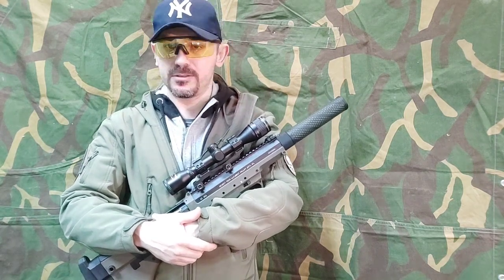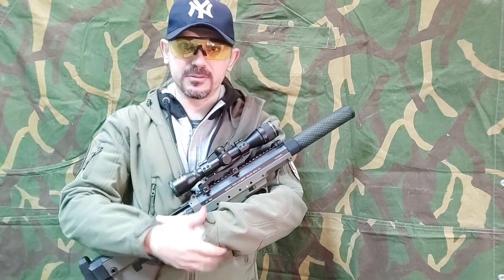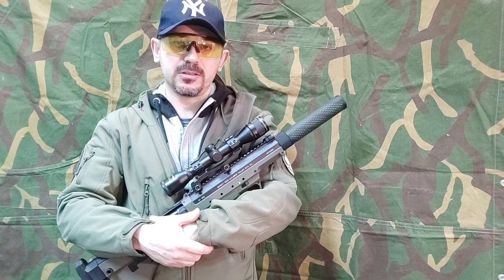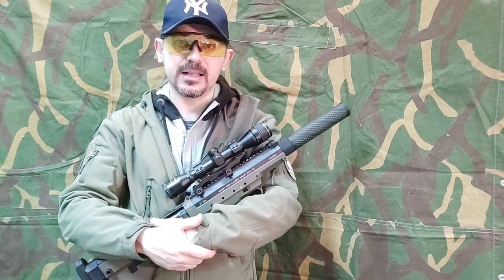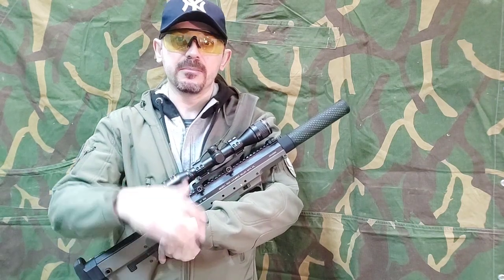Many of you — actually 80% of you — know that, but there is a small number of 20% of people that don't know: when they put a heavy BB inside of their sniper rifle, they have a massive joule creep.